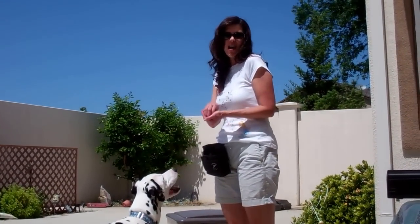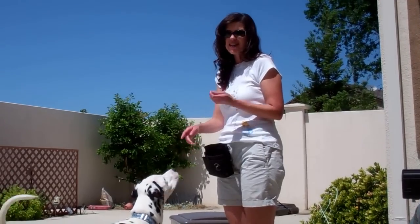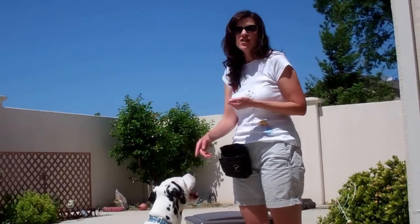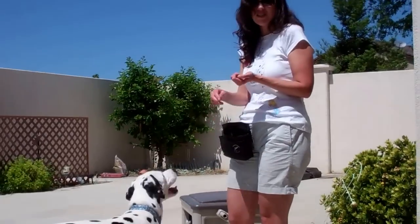The trick we're going to work on right now is called Paws Up, and it's one that Devin absolutely loves. It's really pretty easy to teach. Find a chair, a box, a table. We're actually using the box that the hose is in because it's a perfect height for Devin.